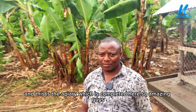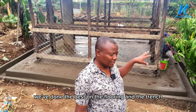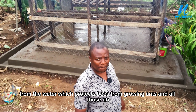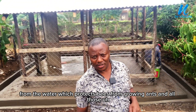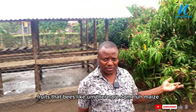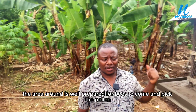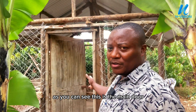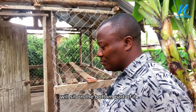This is the apiary which is completed — so amazing guys, as you can see. We've done the best on the flooring and the trench. This trench will carry a lot of water, which protects bees from ants and all those crawling insects. Around here we have done some flowers and fruits that bees like — there is maize, there are bananas. The area around is well prepared for bees to come and pick the pollen. This is the main door, the entrance, and this is where the hives will sit at the bottom part.